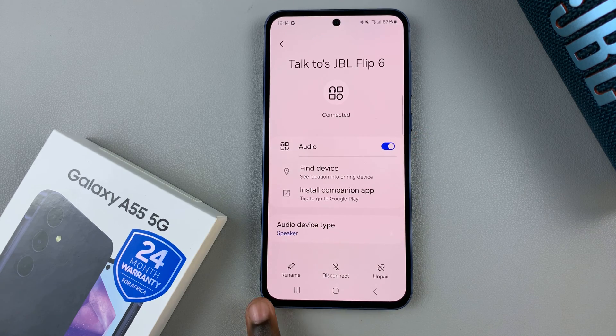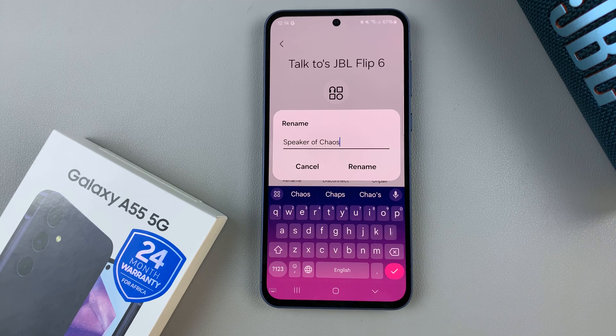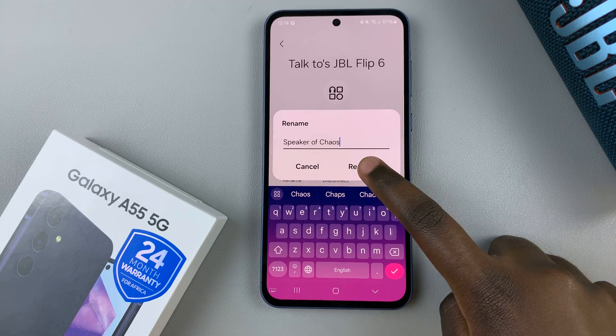From here, you should see the option Rename. Tap on it and enter the new name you wish to use. Once you've entered the new device name, select Rename to save the change.